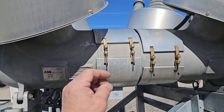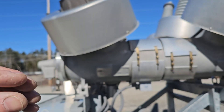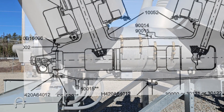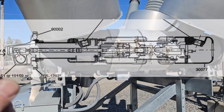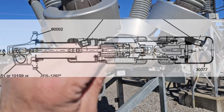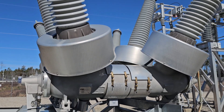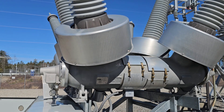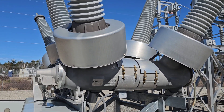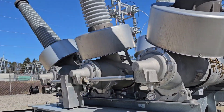Inside, when this circuit breaker breaks the circuit, there are interrupters that come apart and it actually puffs SF6 into that gap. It times it so that at the zero crossing — which is a different conversation — it's able to break a very large current at a very high voltage. That would not happen with just switches opening and closing; it has to happen through a special mechanism that does it fast with insulating gas like this.